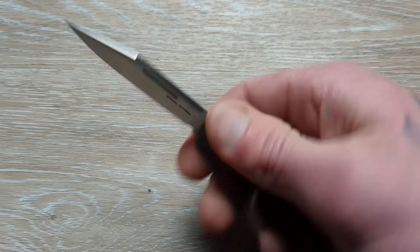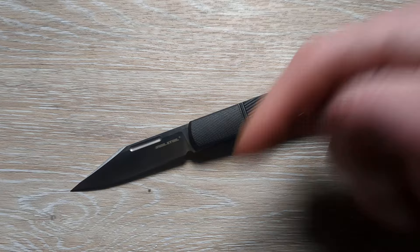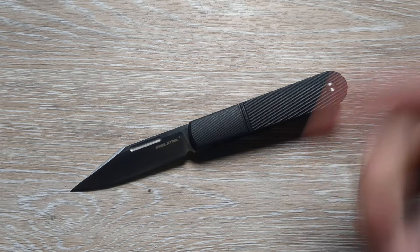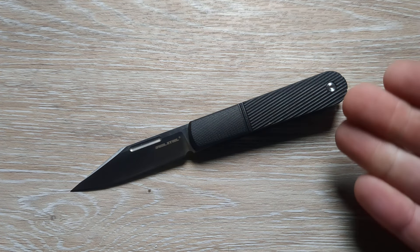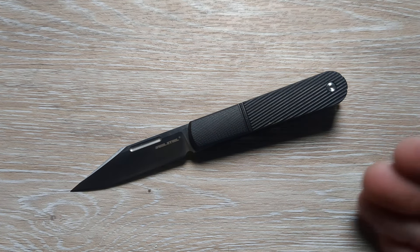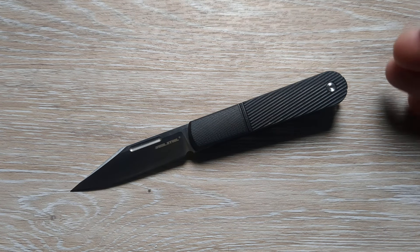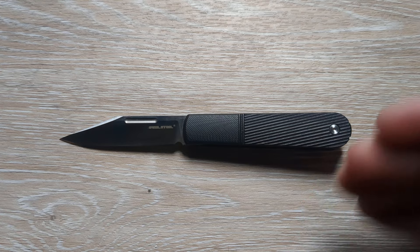It is a slip joint after all, and these are going to come in at a very affordable price. On top of that, down in the description — just like we've done with the last couple of Real Steels — I will have a link to this knife, and I should also have a coupon code for my viewers given to me from Real Steel, which is awesome.